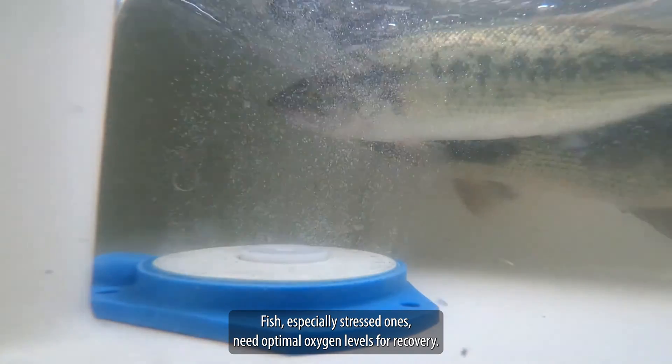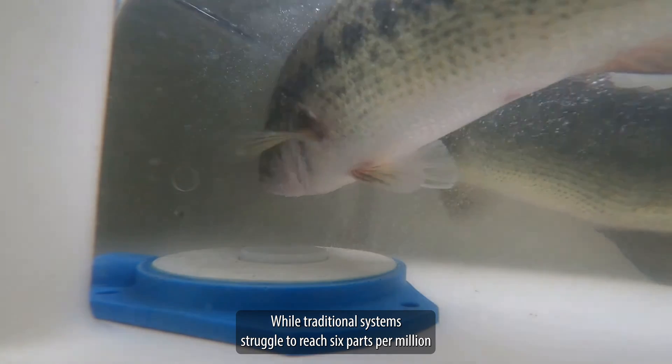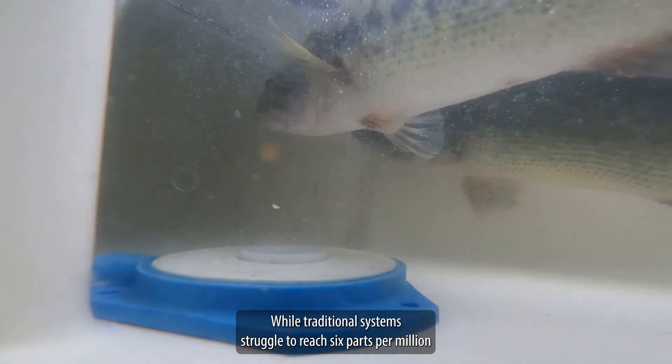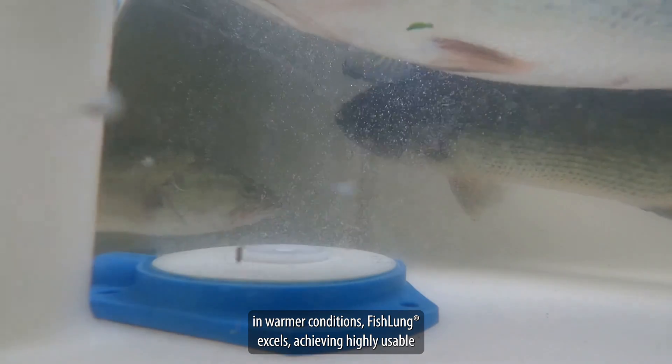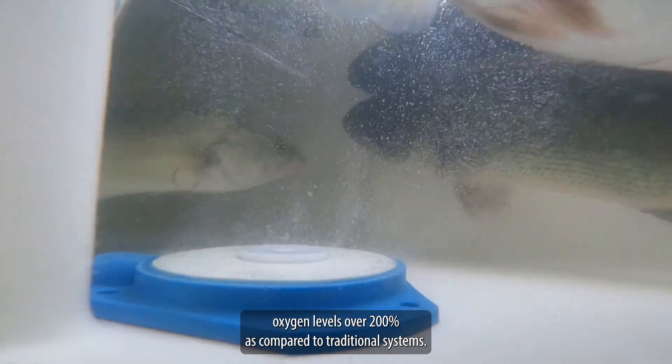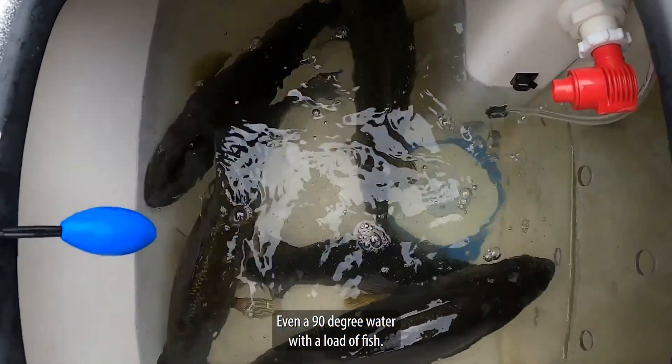Fish, especially stressed ones, need optimal oxygen levels for recovery. While traditional systems struggle to reach 6 parts per million in warmer conditions, Fish Lung excels, achieving highly usable oxygen levels over 200% as compared to traditional systems, even in 90-degree water with a load of fish.